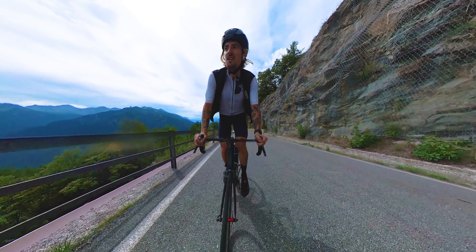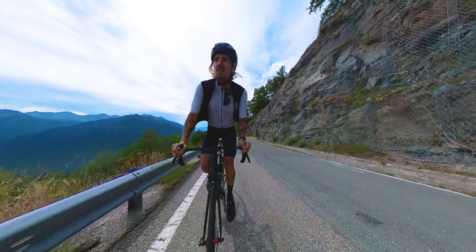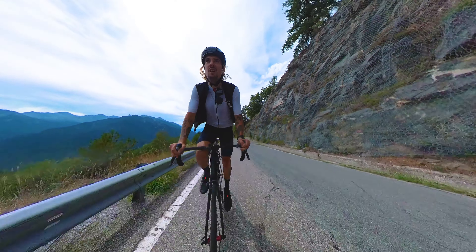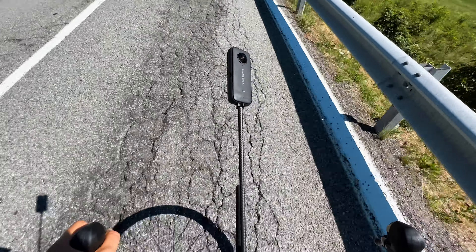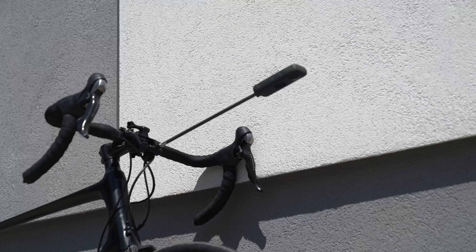I would recommend using this mount on roads. The instructions say to keep your speed under 60 kilometers per hour, which I think is a good idea, and maybe on some very light gravel, but I would not push it to hardcore gravel or anything mountain bike related — for mountain biking, Insta360 makes a whole lot of other mounts more adapted to that. This mount is compatible with the Insta360 ONE X2 and the ONE RS, and likely other cameras you can check out on their site.